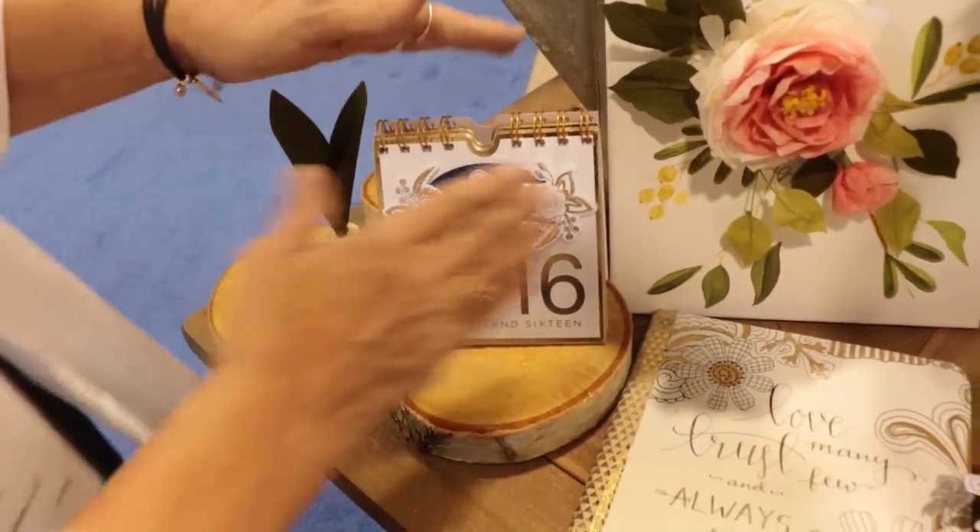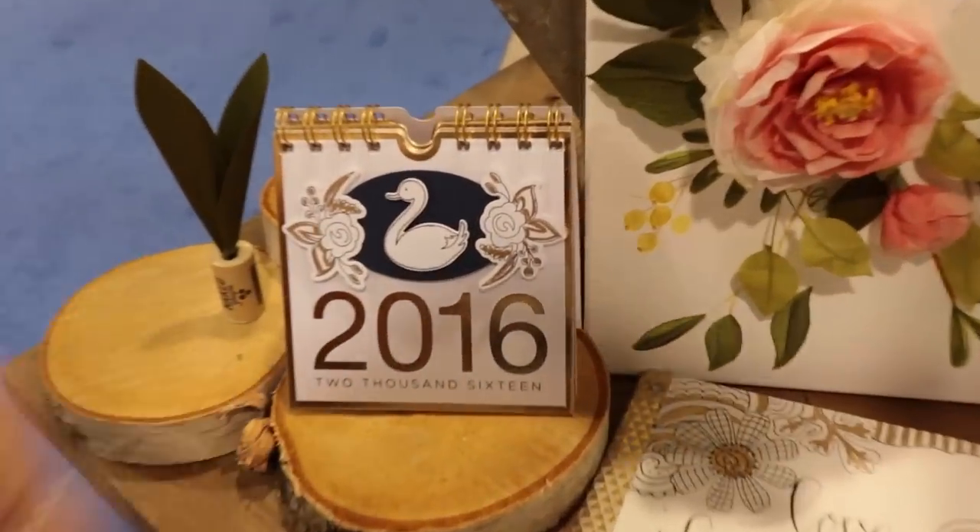My stamp set — this is my favorite stamp set. I just love the swan. Something about it. Super fresh, it's really cute.